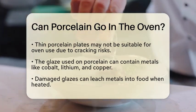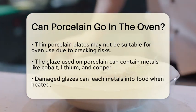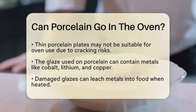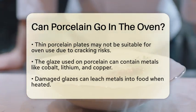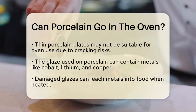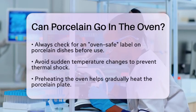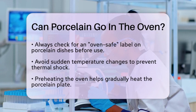Another aspect to think about is the glaze on the porcelain. Many glazes contain metals such as cobalt, lithium, and copper. If the glaze is damaged, these metals can leach into food when heated. Therefore, it is essential to check if your porcelain dish is labeled as oven safe. This label indicates that the manufacturer has tested the dish for high temperature use.